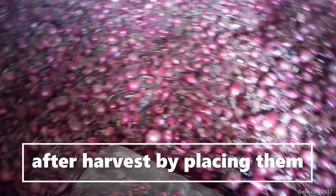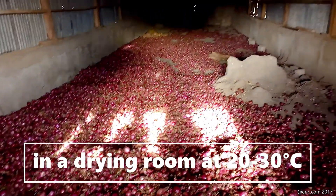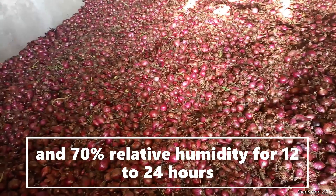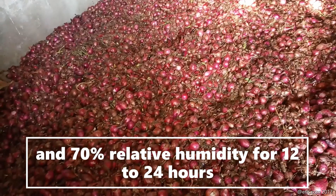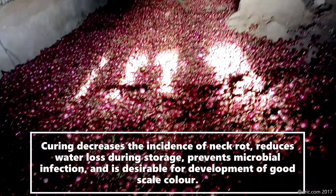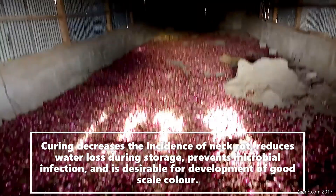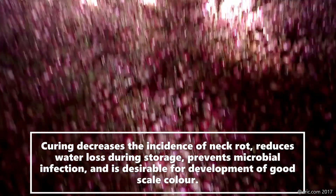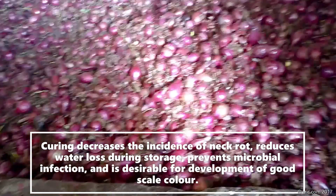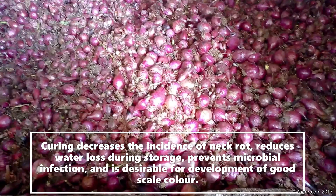For storage of seeds after harvesting onions, onions must be cured soon after harvest by placing them in a dry room at a relative humidity of 70% for 12 to 24 hours. Curing decreases the incidence of neck rot, reduces water loss during storage, prevents microbial infection, and promotes the development of dry outer scale layers.